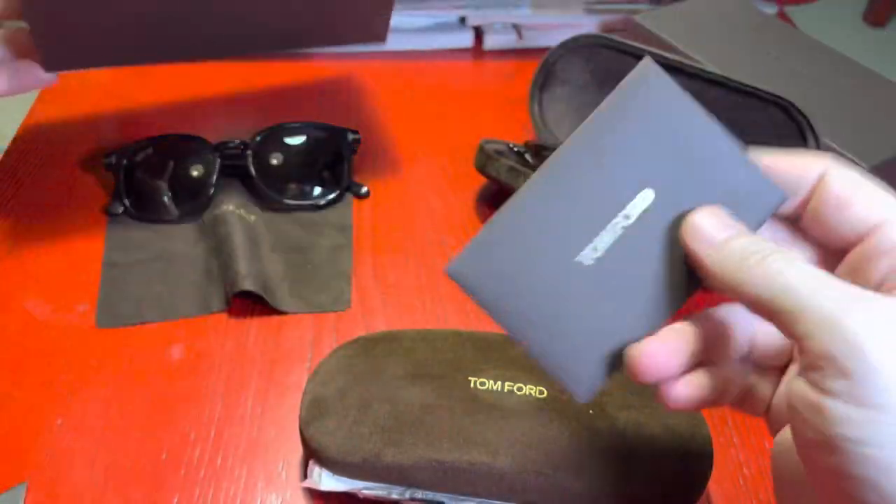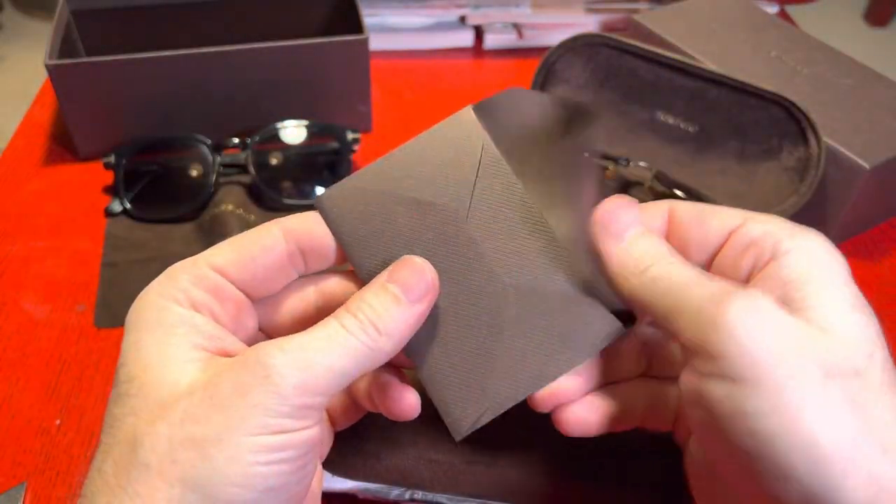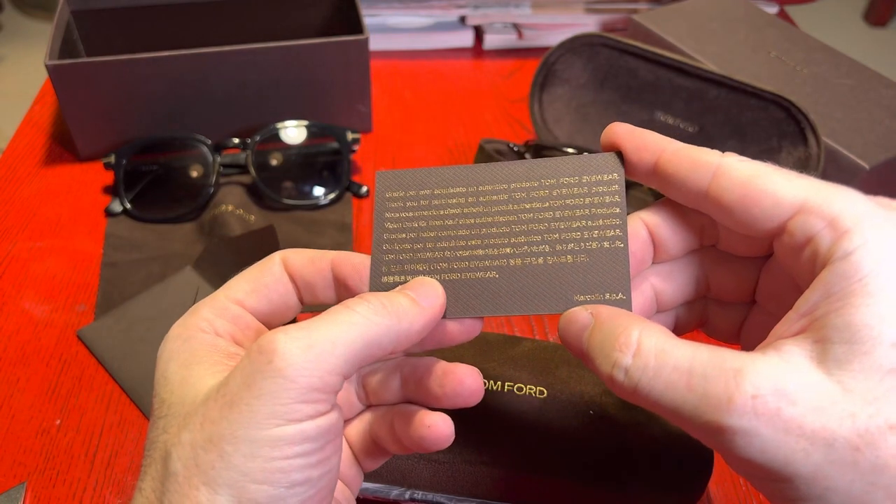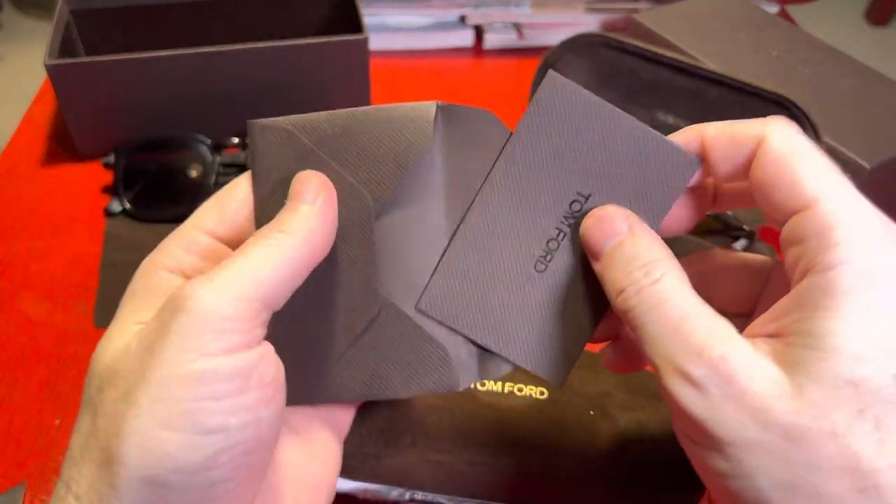There's a little slip here and a random guarantee card.